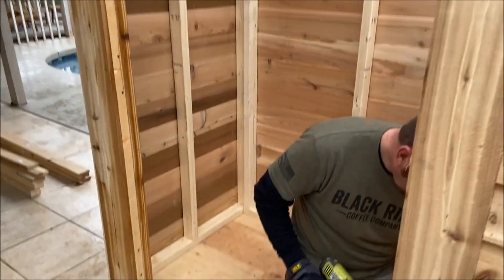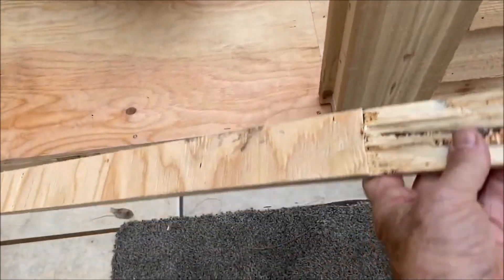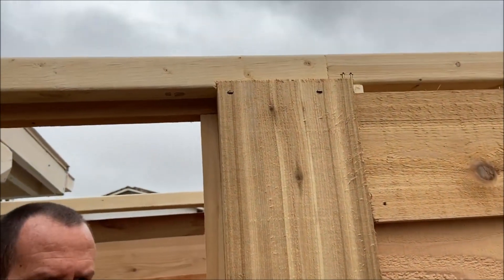This is the door frame. We had to take a piece off the bottom — it was there to hold it for shipping — and if you didn't take it off, it wouldn't line up on top. So we took that bottom piece off.